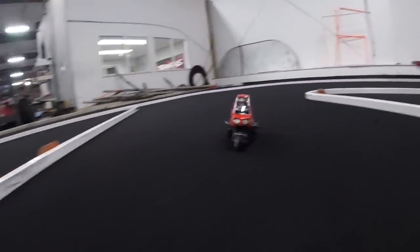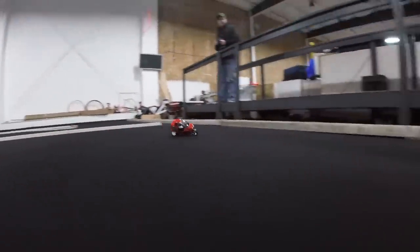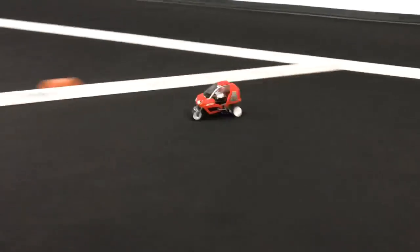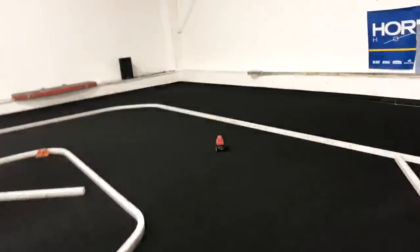One twenty point seven. One twenty point two. One twenty point two. Two six flat.